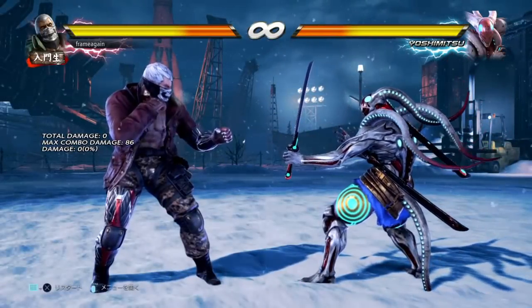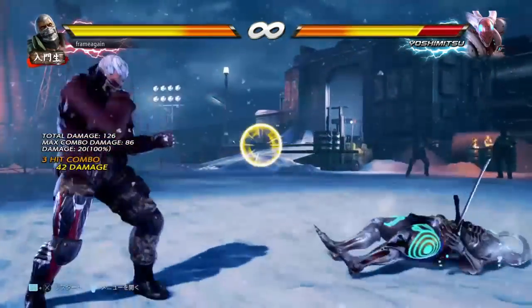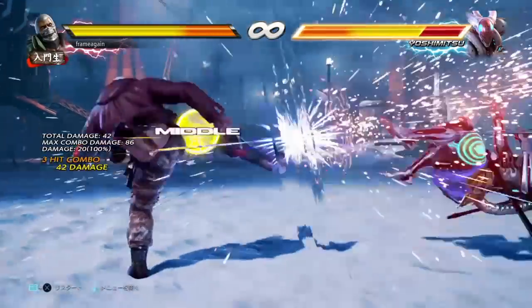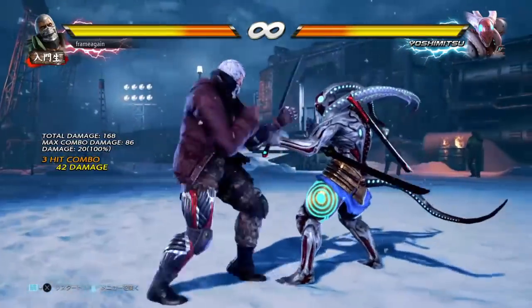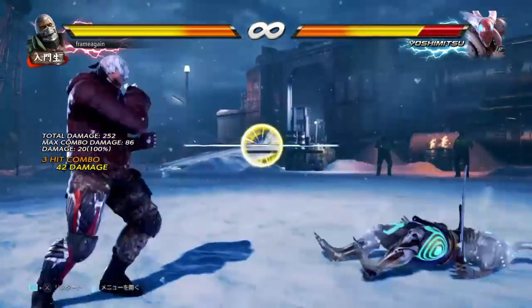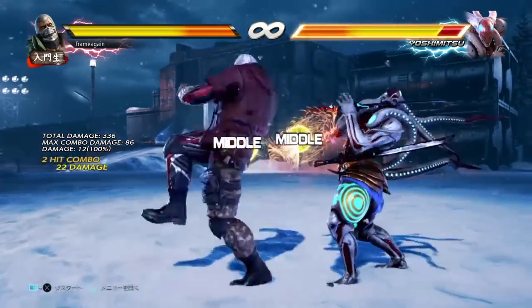For 15 frames I'll give you 4-2-1-4. Sometimes you're definitely going to want to punish with a mid, and because jet upper is a high, this is going to be a very good option. It's very fast at 15 frames, and while it doesn't give you full combo damage, 42 is big enough that you'll be satisfied. It's very important for block punishing rage arts and situations where you might not feel comfortable using jet upper.